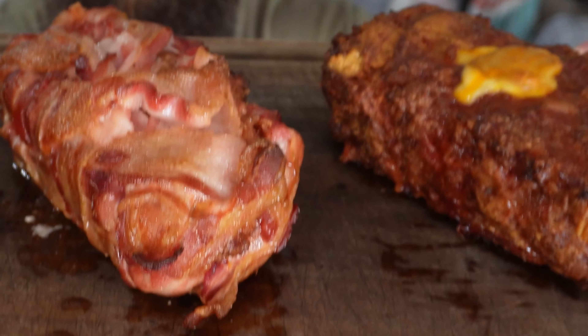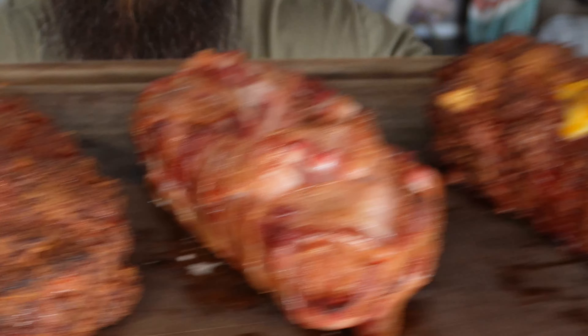What's going on everyone, Joe back with Real Joe's BBQ, and today we're cooking up that smoked meatloaf — let's get into it.